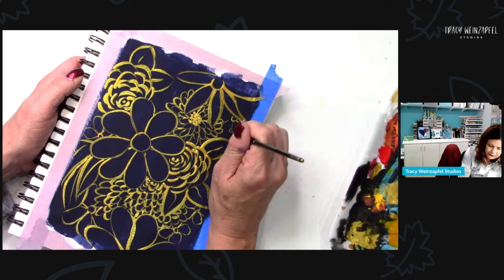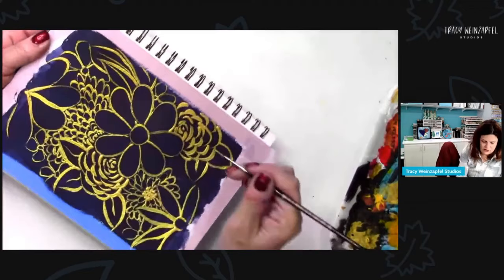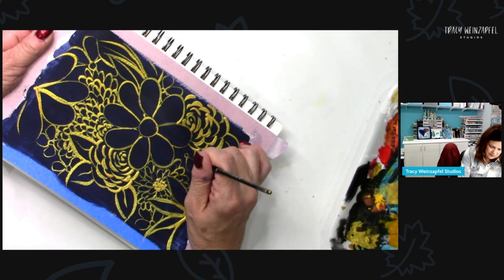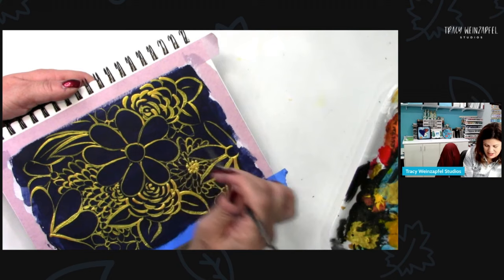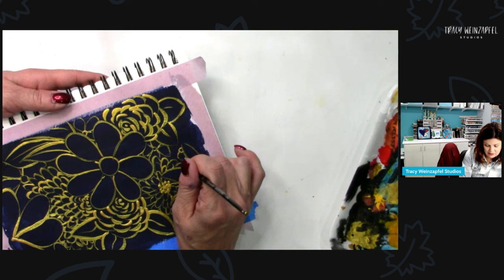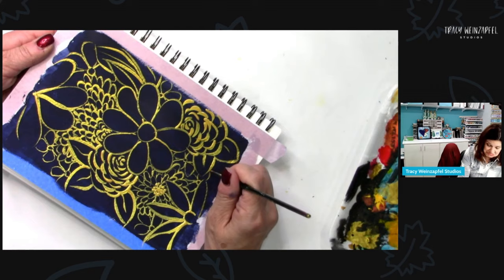I don't know about you, but this gold is lighting up my world. A lot of this can be done with a Posca paint pen — they make lots of paint pens now that are metallic and good. A lot of people don't like liner work; I love it, it makes me happy, relaxes me. I'll probably be taking some journals to bed tonight — just a night of me and the Housewives.